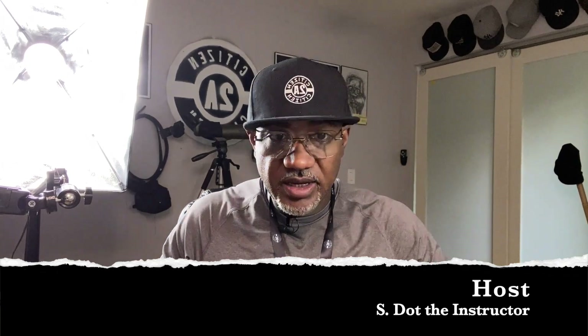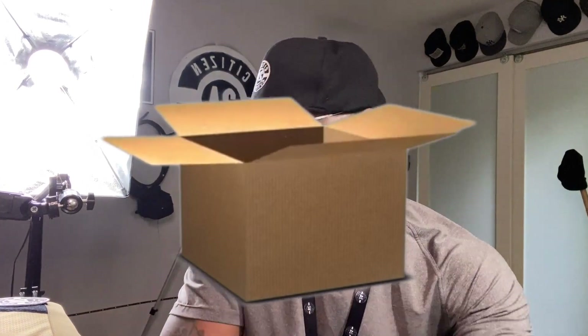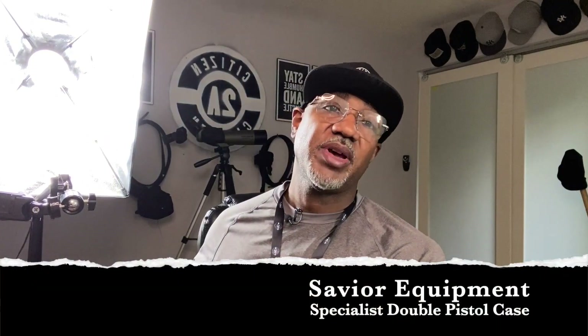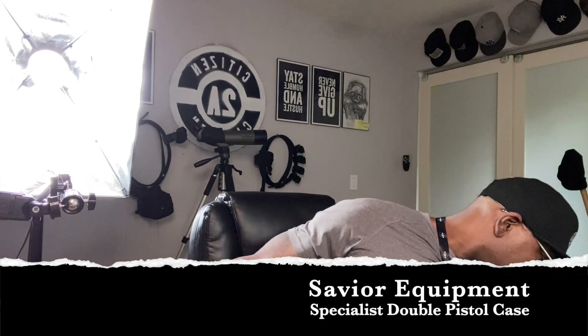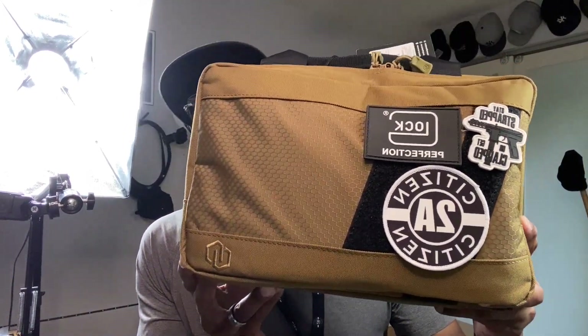Citizens, welcome back. As you can tell by the thumbnail, we got another unboxing for you. We got the Savior — I've already taken out the bag. I got it a couple days ago, just checking for fitment. And this is what we're checking out today: the Savior Equipment Specialist Double Pistol Bag.